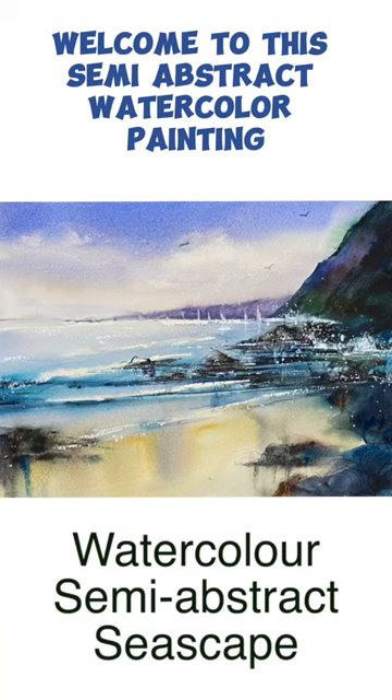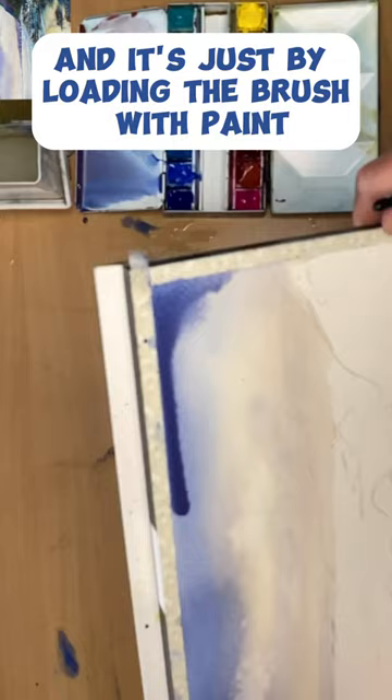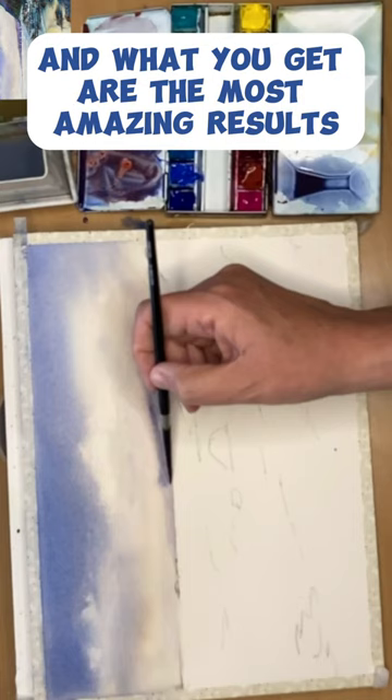Welcome to this semi-abstract watercolor painting. I show you a different way of applying watercolor paint — just by loading the brush with paint, then squeezing the brush hairs and allowing the paint to fall onto the paper without touching the paper with the brush. And what you get are the most amazing results.